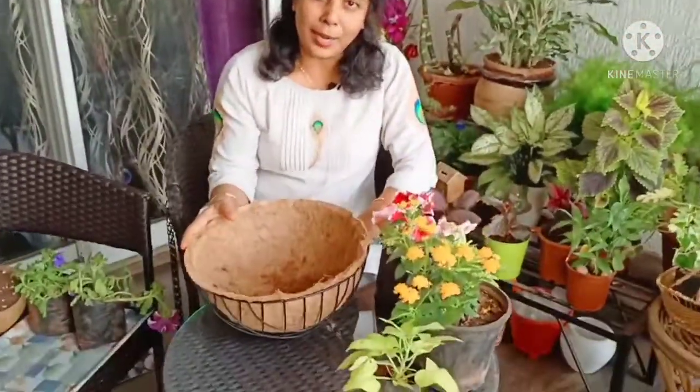I just need to remember some things. The first thing is the size of the basket — we have to keep it appropriate according to the plants.